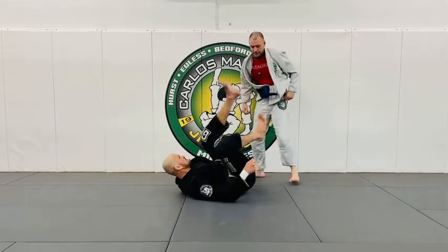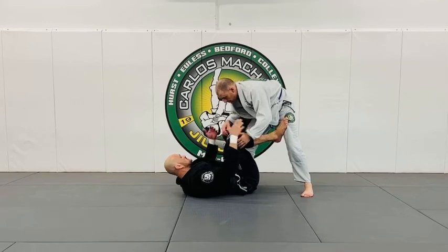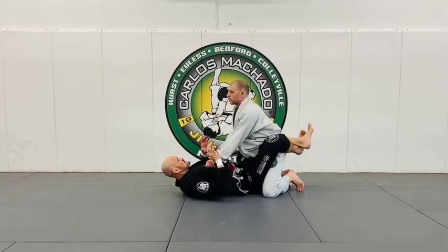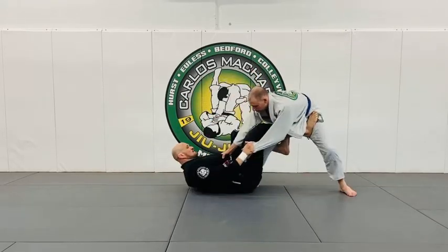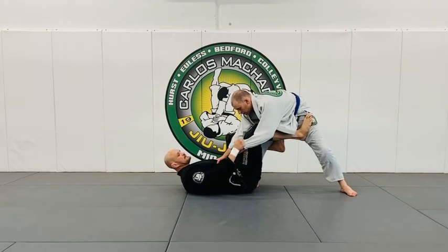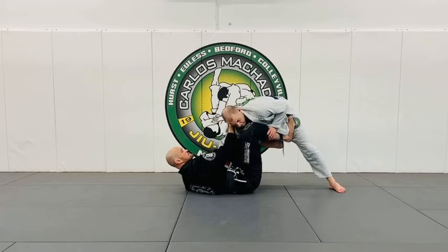The key is to be able to get into that starting position, because they're going to be very squirmy up top. You have this grip — why do I have this grip? Because as I feel him trying to stand, he stands, and I already have this grip right here. If he breaks this grip, I can go back to this grip right here.